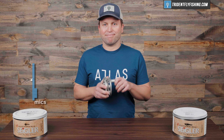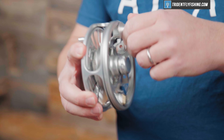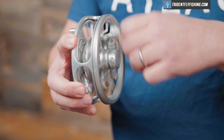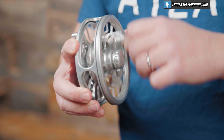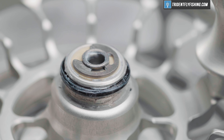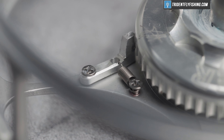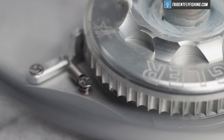Up next is the sound — let's have a listen. As you can tell, it's got a silent retrieve, which is definitely not my favorite, but if you're into that, you've got it here. On the outgoing, one thing I thought was interesting is that this reel is much more muted than the XBF was. I definitely preferred the louder, more aggressive click on the larger reel, but it's still totally fine and does give you some nice feedback.